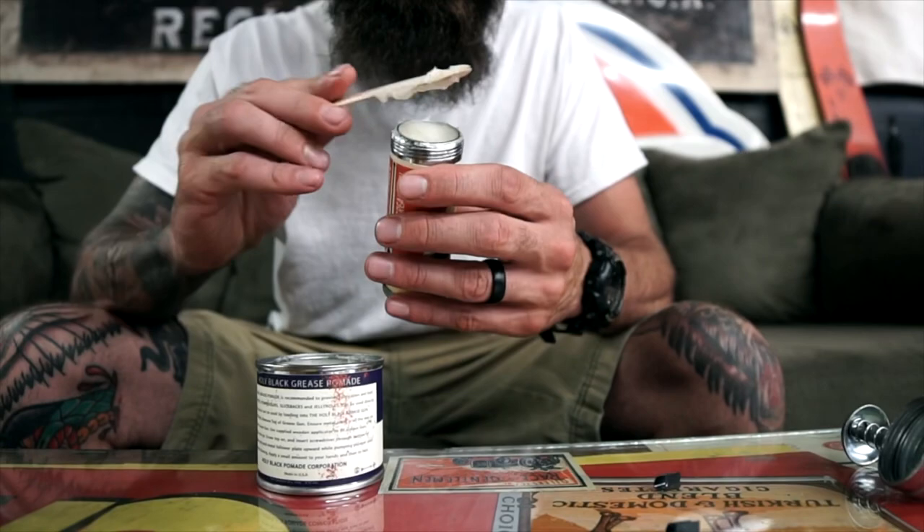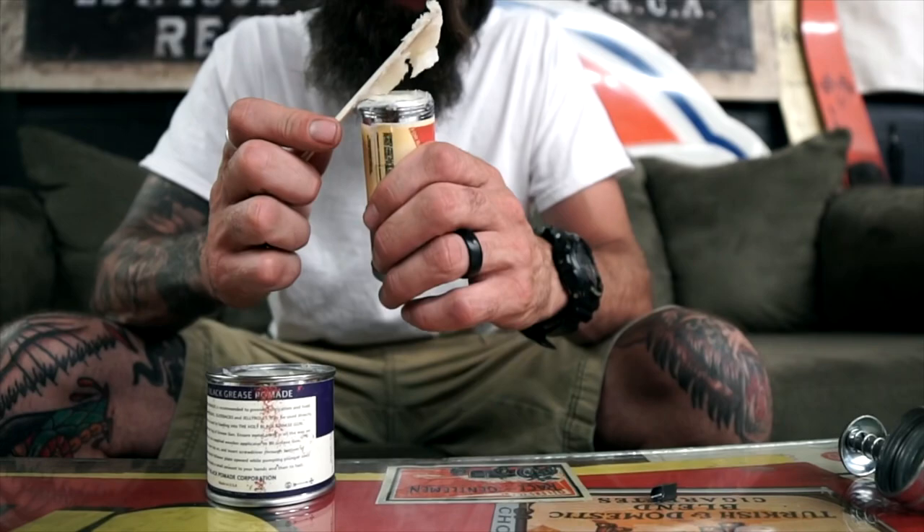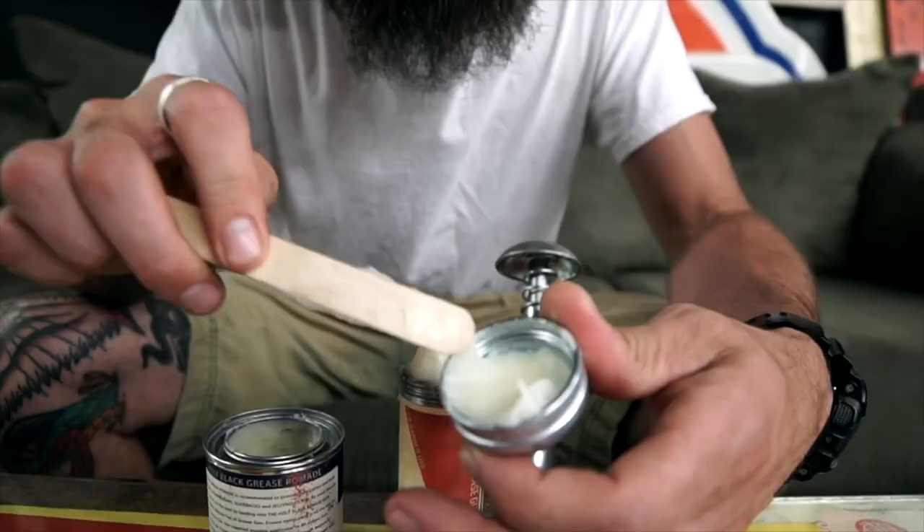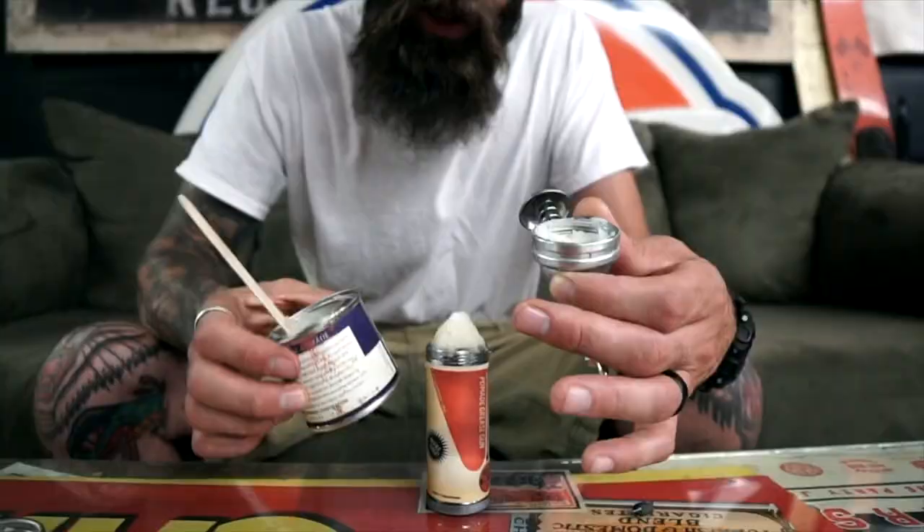The coolest thing about this is this is the way you would load a grease gun if you were to buy one — it's got a really cool old-school feel to it. It's a good idea to leave a little extra on the top in a pyramid shape. It's also a good idea to take a little bit of grease and put it on the inside of the cap — this kind of primes the pump and takes away a little air gap.